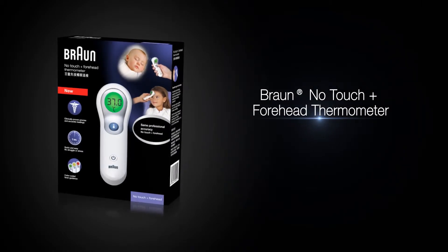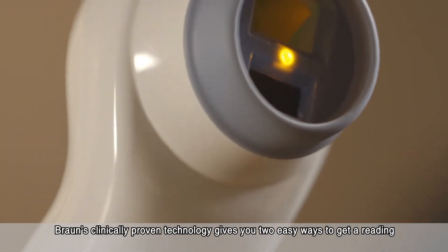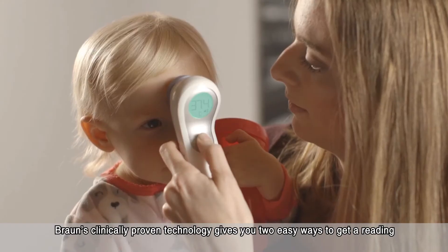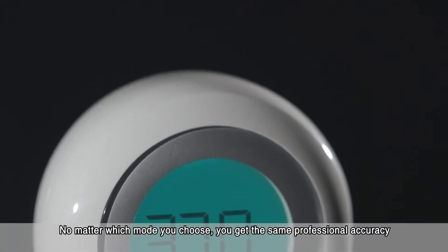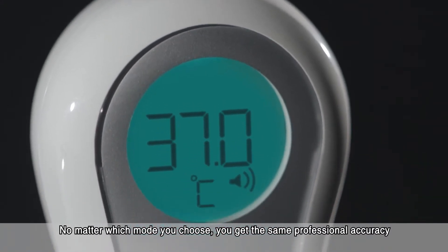Meet the Braun No Touch Plus Forehead Thermometer. Braun's clinically proven technology gives you two easy ways to get a reading: with a touch of the forehead or no touch at all. No matter which mode you choose, you get the same professional accuracy.